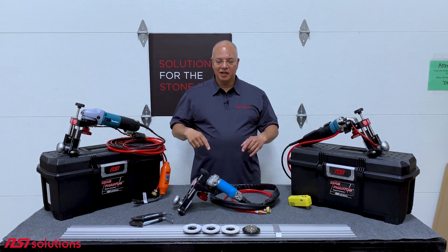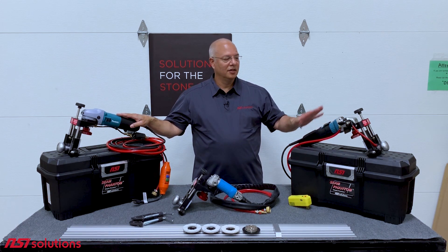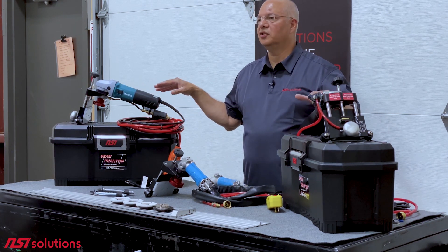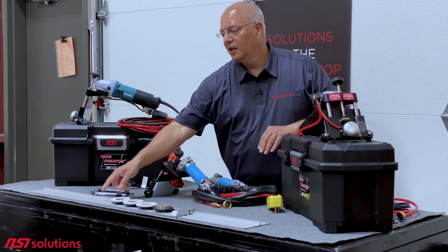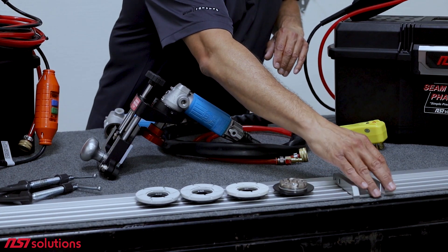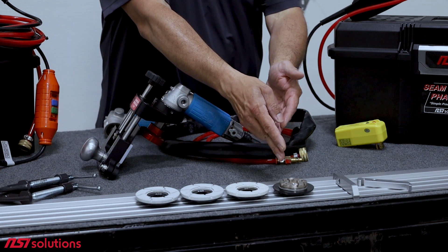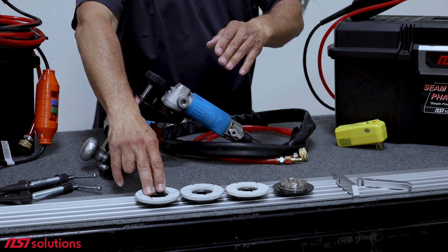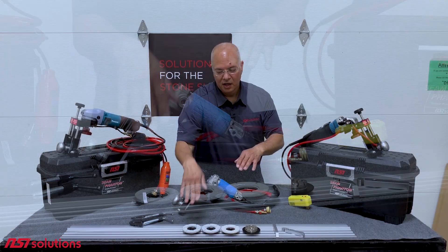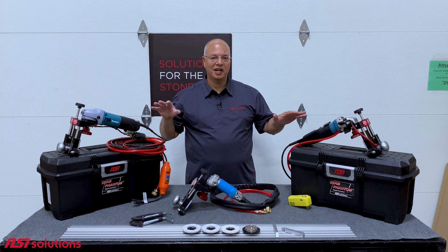Before I get started talking about the individual models, I want to explain that all the Seam Phantoms come in a complete kit. They do not include the grinders or polishers, but they include everything else you need. You get a 48-inch glide guide — 72-inch and 92-inch are available separately. You get gauge blocks to locate the glide guide, C-clamps to clamp it down, and then you get a two-inch cup wheel and 60, 150, and 300 grit rigid turbos that attach to the snail lock. We discuss these in some of our other videos. With each model, you get the specific hardware and parts you need to attach to the grinder or polisher.